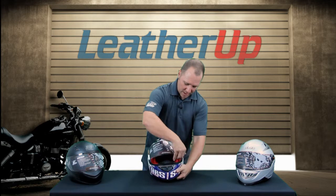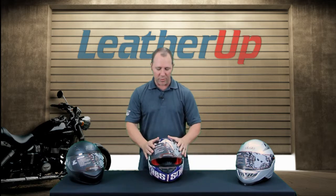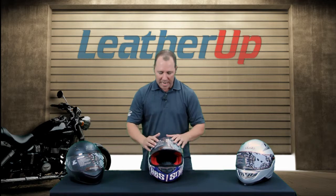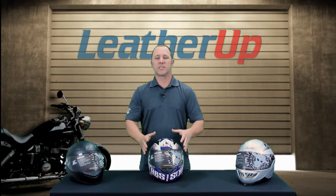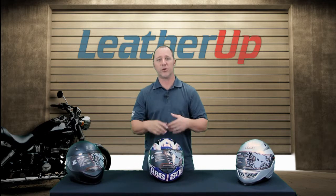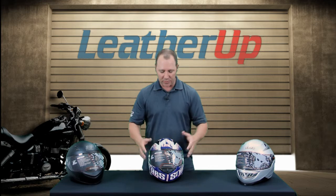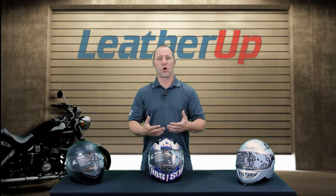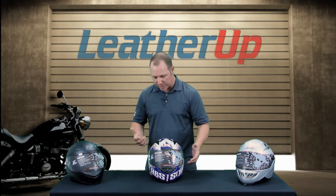On the shield system itself, it's a quick easy shield system that actually ratchets through, so if you want to run it half open you can get some air in. It is an all-clear sight system, so when it was bent to form, it doesn't distort the view — you get a very clear sight. It is also anti-scratch and anti-fog.